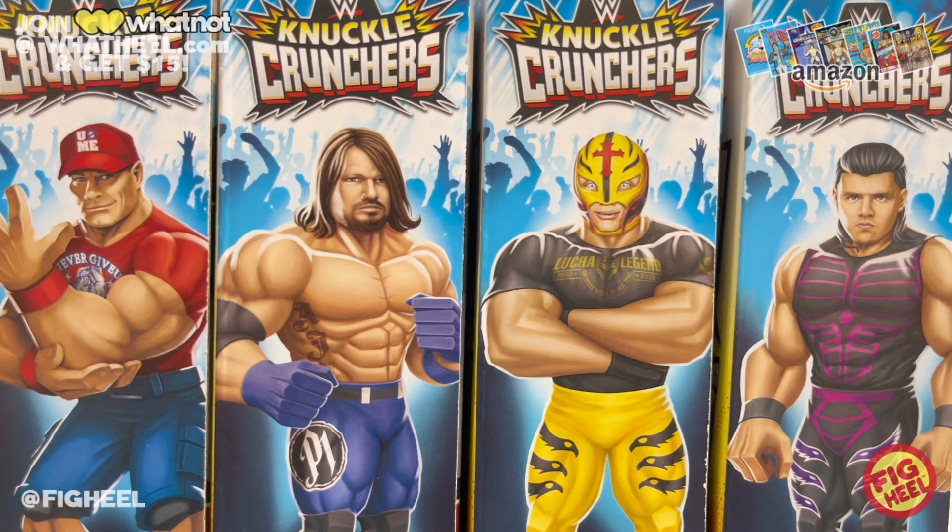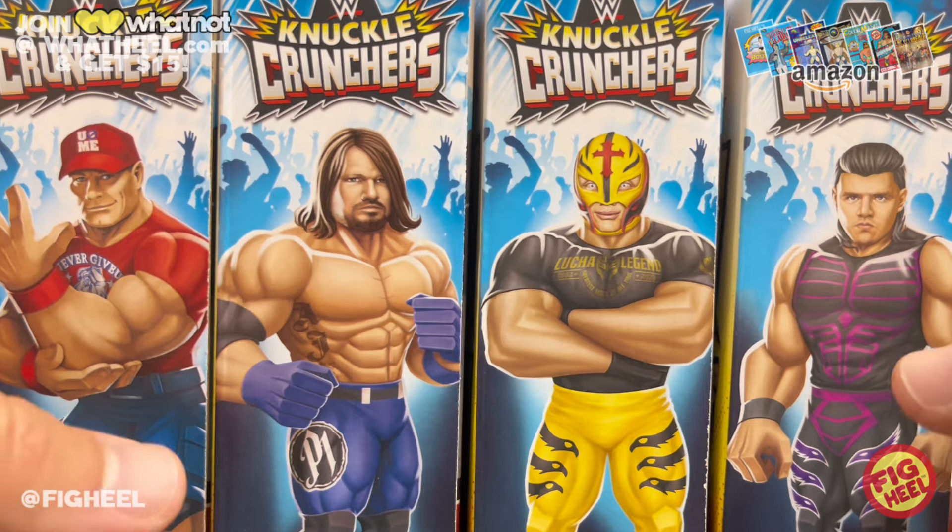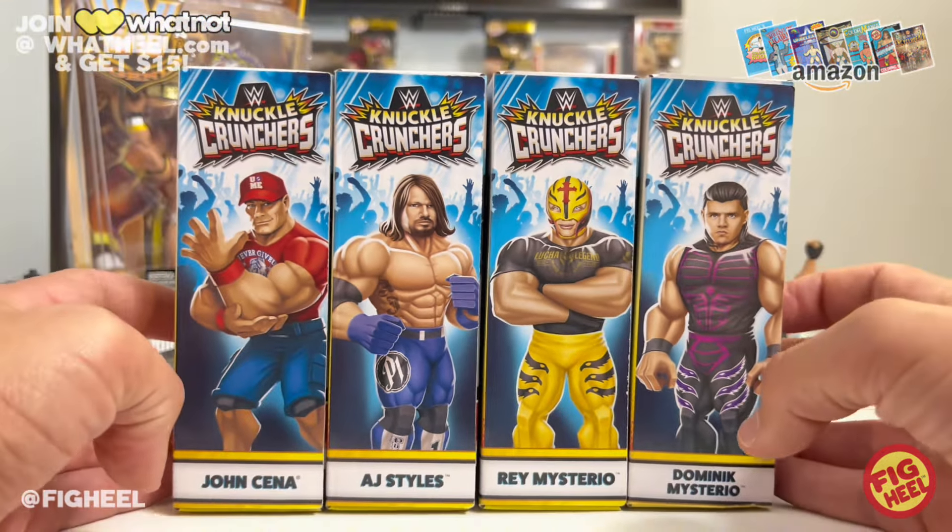We've unboxed Seth, The Rock, Cody Rhodes, Stone Cold, Roman Reigns, Bobby Lashley, Sheamus, John Cena's first figure, and Brock Lesnar from the ring. One thing about these previous videos — they do not feature the tattoos they should. Very sparingly, some figures will have tattoos, some won't, but we're going to get into all of that very soon.